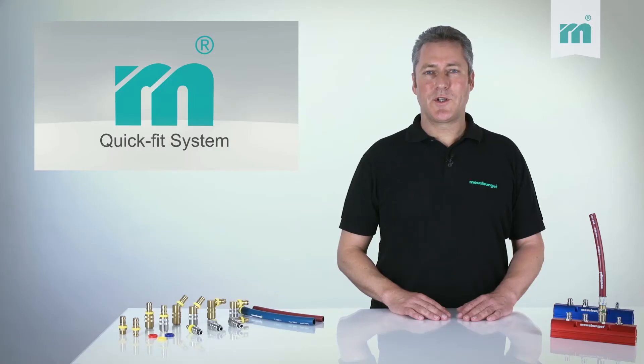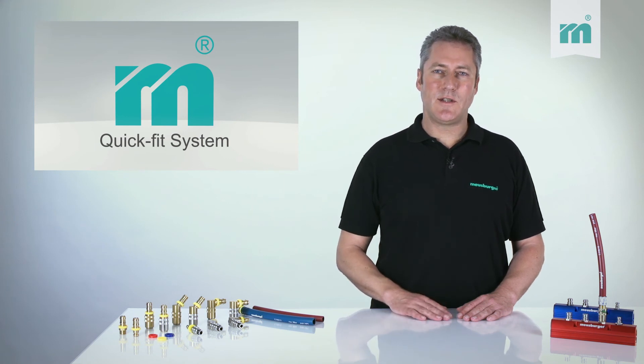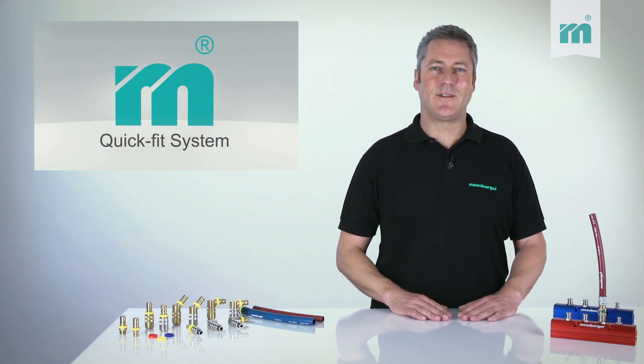In the future, with the Meusburger QuickFit system you can quickly, easily and without tools assemble the most suitable coolant hose for your application.